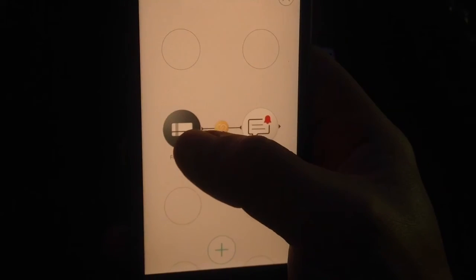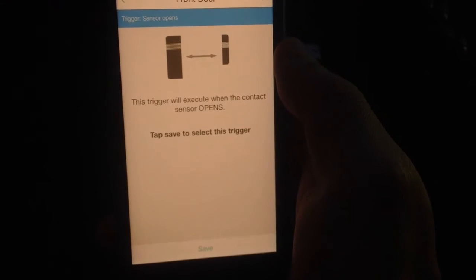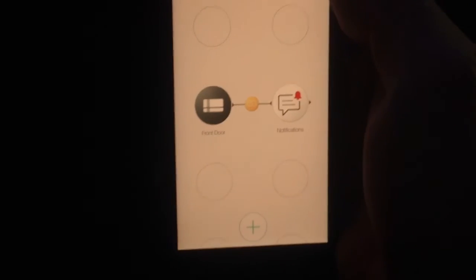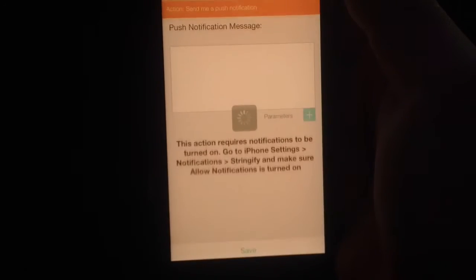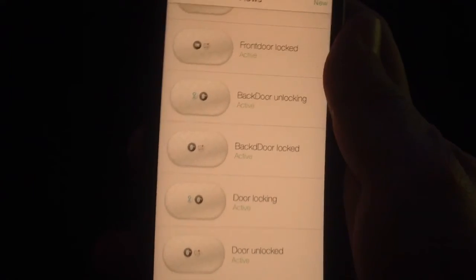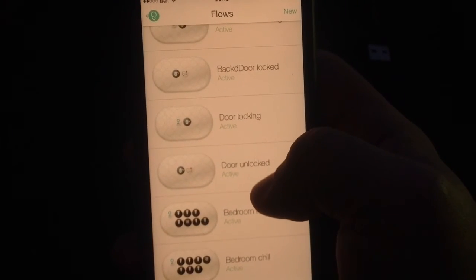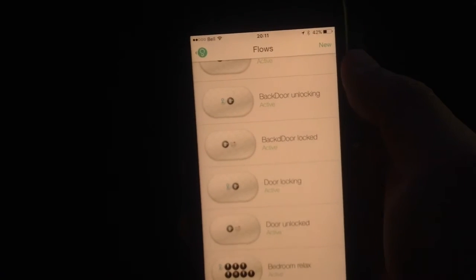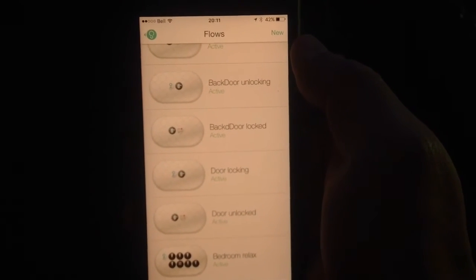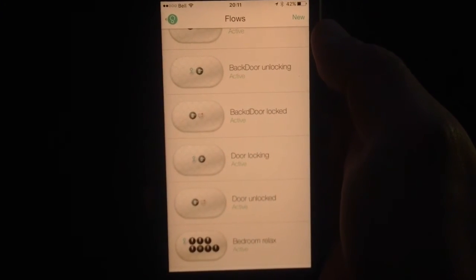I created new flows for my new devices. One is called 'front door unlocked' — when the front door sensor detects it's open, that's the trigger, and the action is sending a notification to my phone saying the front door has been opened. I did the same for the back door, getting notifications when it's locked or unlocked.